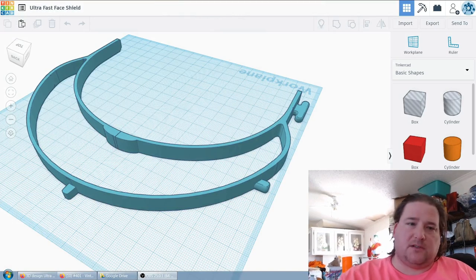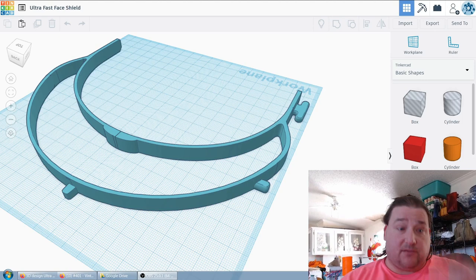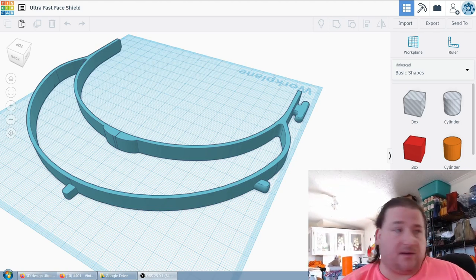This is not for hospitals. In fact, hospitals probably wouldn't accept these because they don't have coverage from the top. Hospitals are a much more dangerous environment than the outside world, so they need slightly different protection.